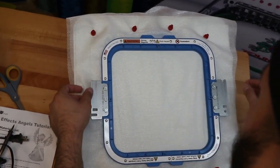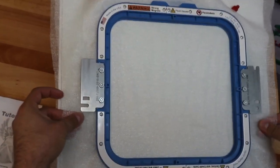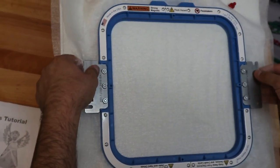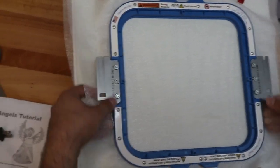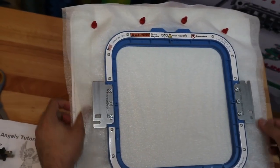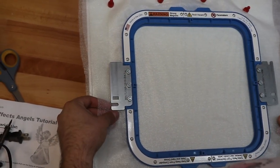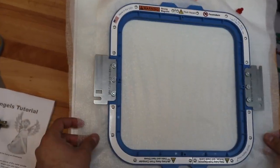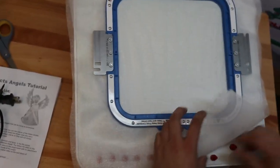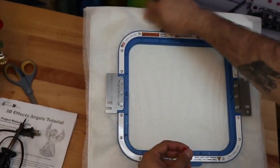You see how there is a little bit of excess right here — I can go ahead and pull and straighten it out. So after I have everything as flat as I need it to be, I can go ahead and bring this to the machine.